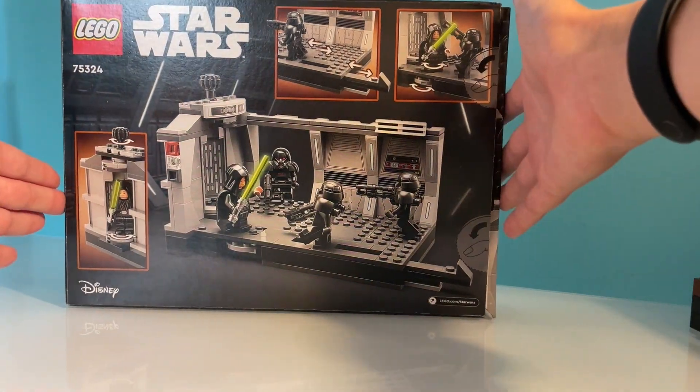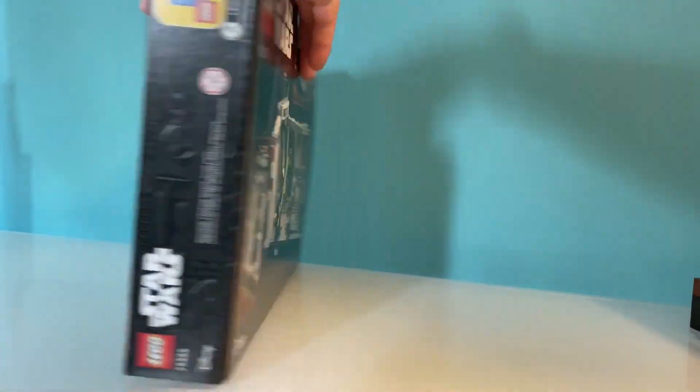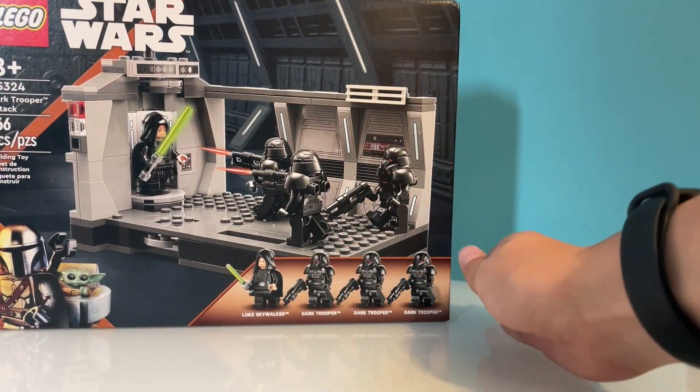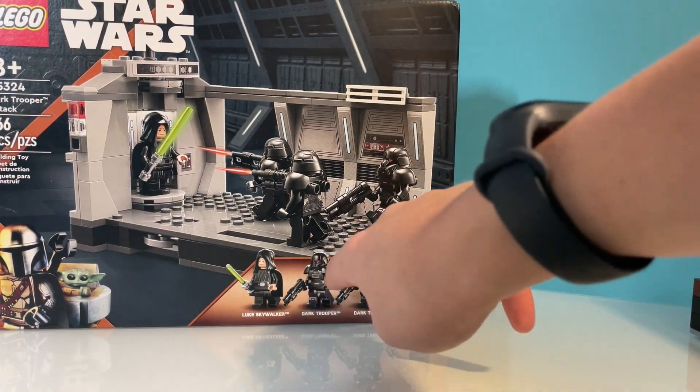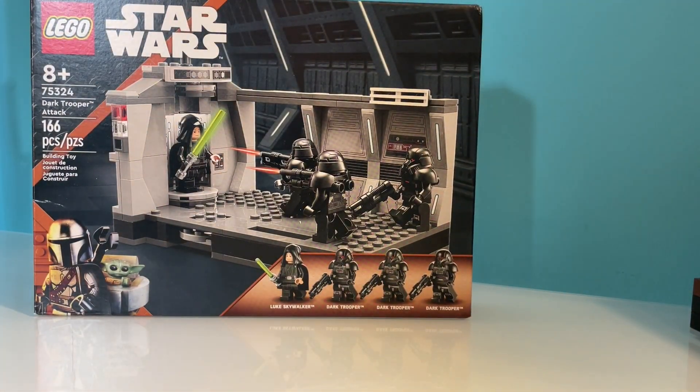On the back we can see that the set has 3 play features in one little build. The set also has 4 minifigures: Luke Skywalker and then 3 Dark Troopers. Now let's get into the animation of me building this set.